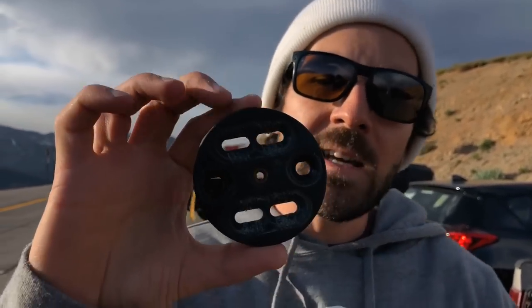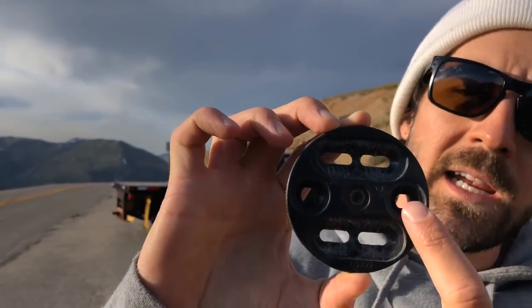So basically what Union did is just added these two extra holes right here in the base plate. Those holes are going to allow you to line it up with the channel system. You still get unlimited width adjustability, so you get that micro adjustability on your stance width from the channel system.